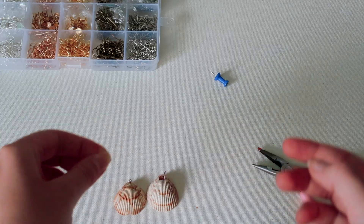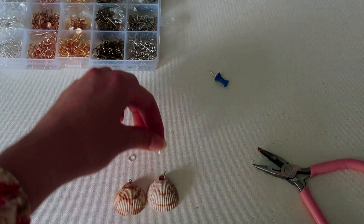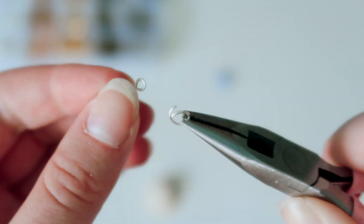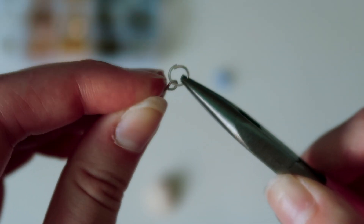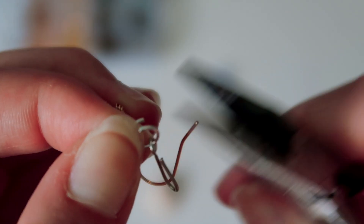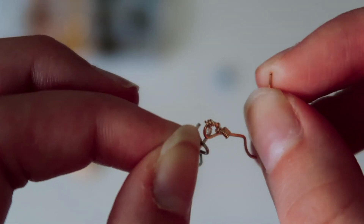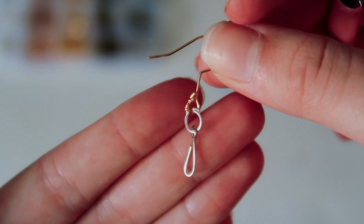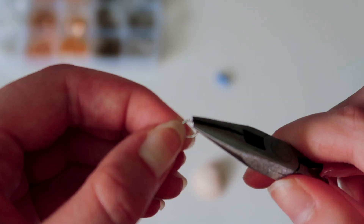Then I'm just sticking the eye pins into the shells and then grabbing these little connector hooks, opening them up, and putting the eye pin and the actual earring part around them. It's really important to use the pliers to make sure you close the loop really tight, or else the earring part will fall off.